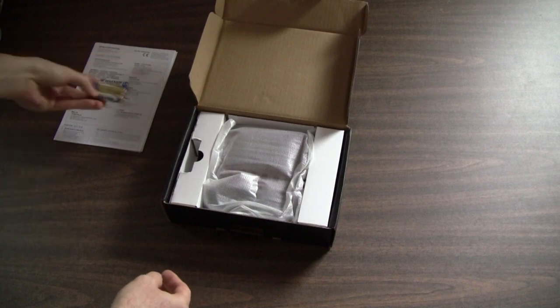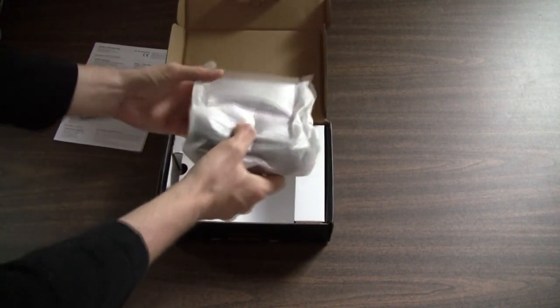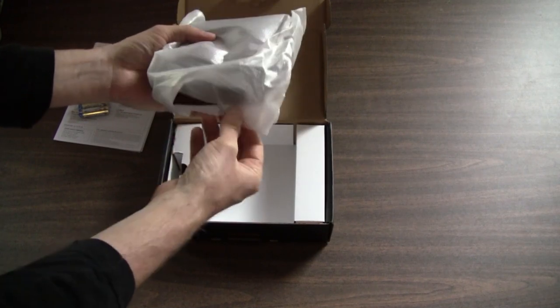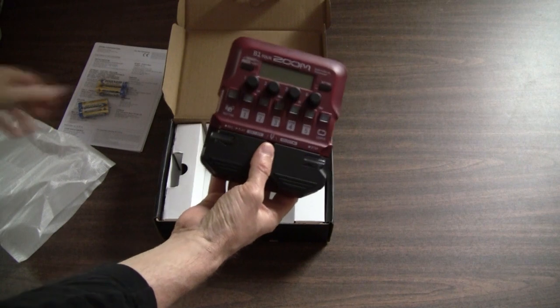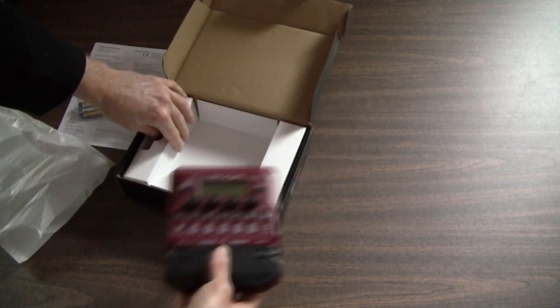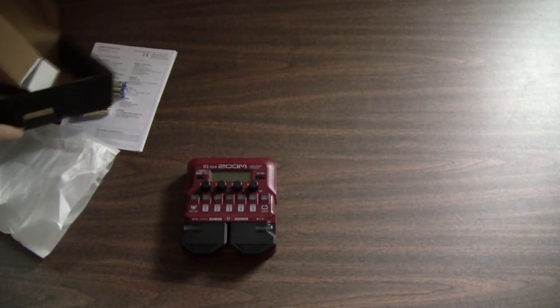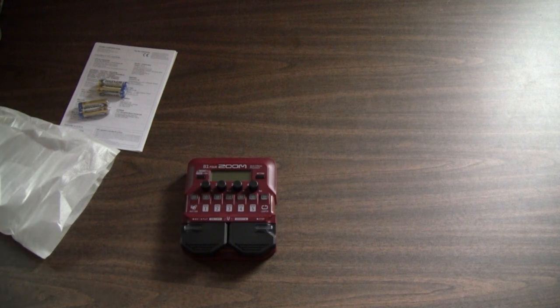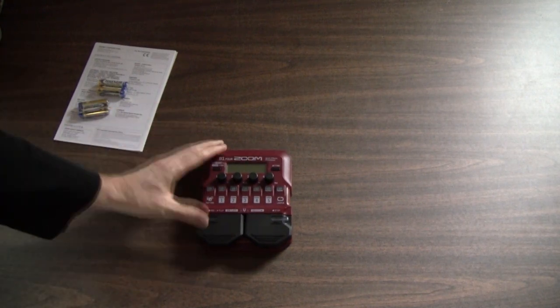It comes with some batteries — it takes four double-A's — and here's the unit right here. Let's take it out of the styrofoam and there it is. It doesn't come with anything else, no power supply. That's why they give you the batteries, because there's no power supply that ships with it. So if you want it on a power supply, you've got to purchase that separately.